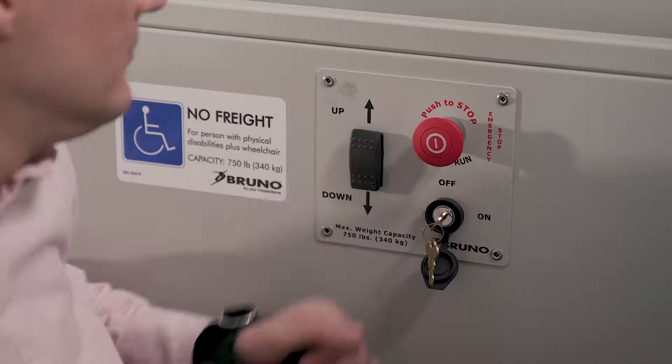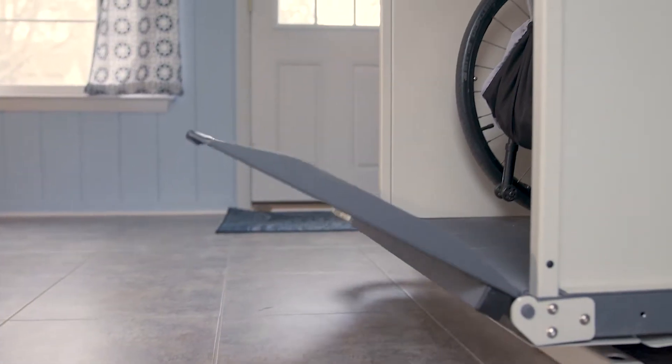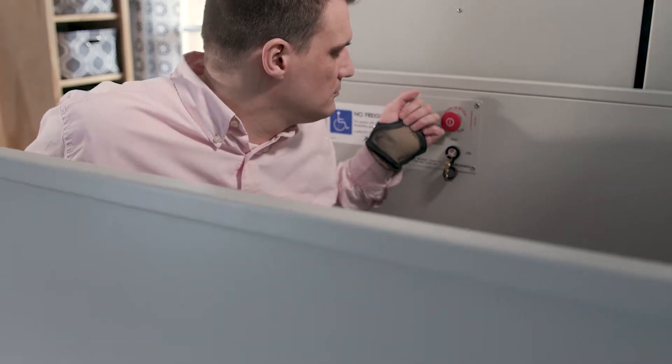Heights available up to 14 feet. With available DC battery power, you can rest assured the lift will operate even in a power outage.